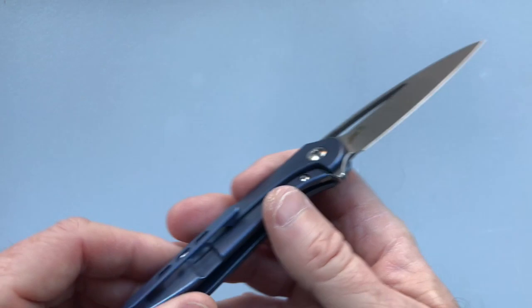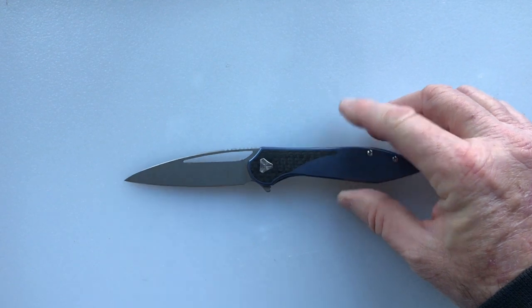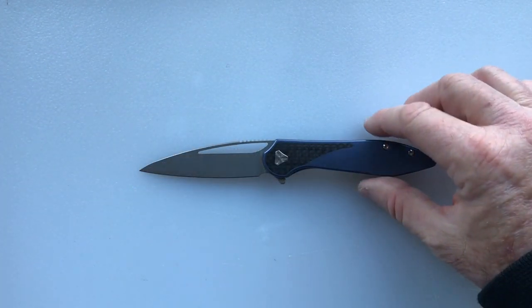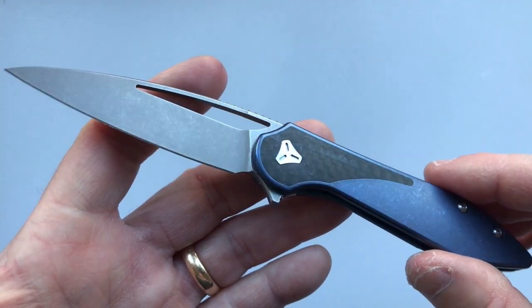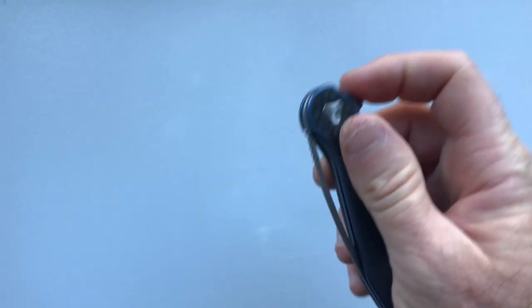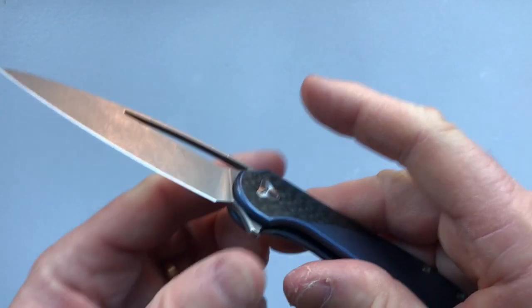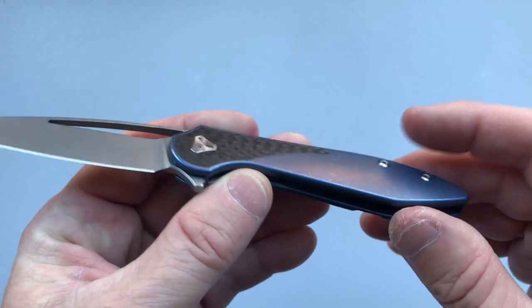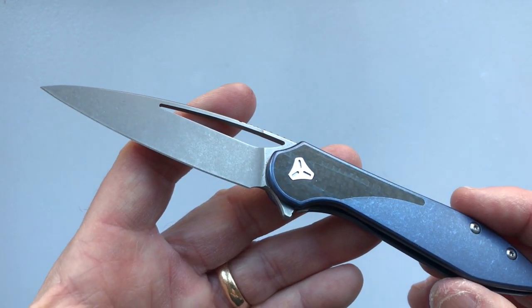You know the knife is S35VN but there's no steel designation on the blade. As for opportunities for improvement: with such a light blade it doesn't fall shut as smoothly as a Shirogorov, Thorburn, or Tashi Bharucha-style knife. They also didn't do any interior milling on the show side of the scale. I can't really complain since they got it under two ounces, but it could have been a little bit lighter with some interior milling.